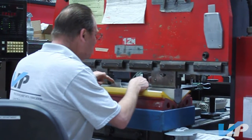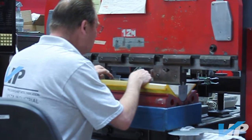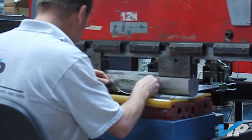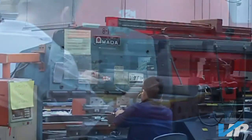We here at Vista Industrial Products Incorporated have the machines and experience to process close tolerance precision foreign parts. The Yamada Press is one of the most accurate forming presses in the world.